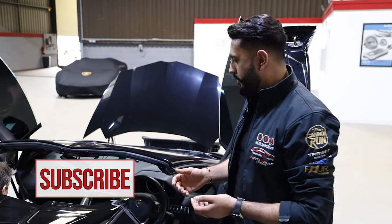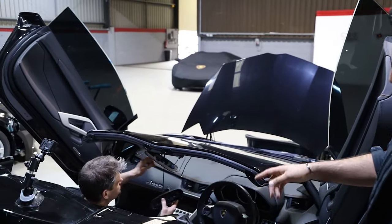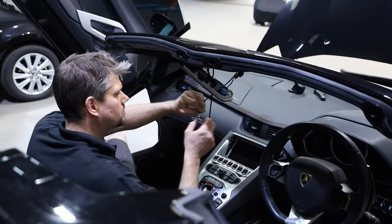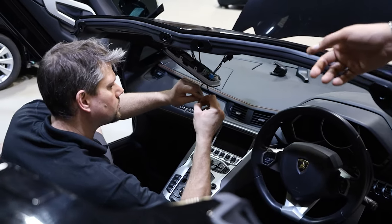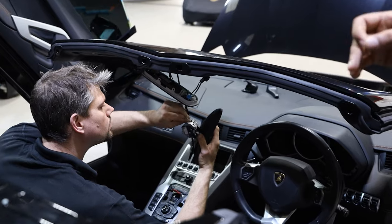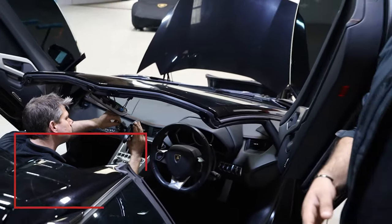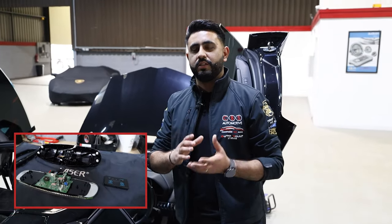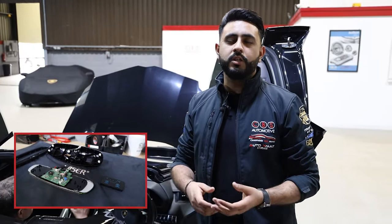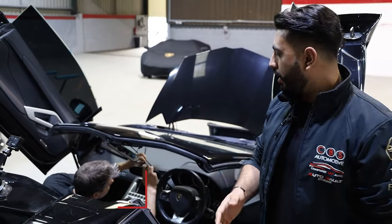In terms of what Carla's doing at the moment, she's actually integrating what's called Target Blue Eye into the factory mirror, running a display cable up into that factory Lamborghini mirror. Target Blue Eye is an emergency service warning device that alerts you on the road for all approaching emergency service vehicles — both marked and unmarked.